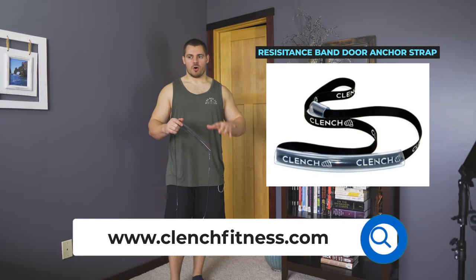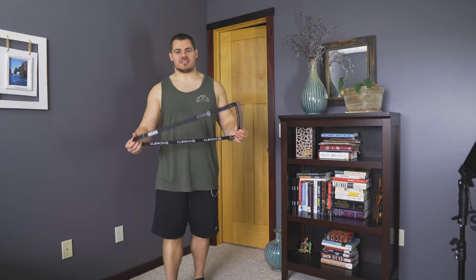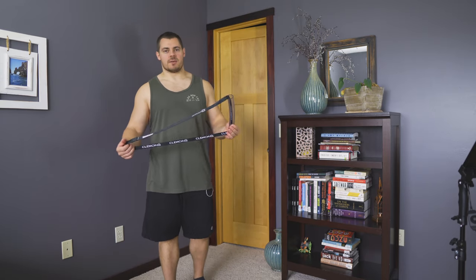So you're looking for a resistance band door anchor strap, or how to use one. I'm Brandon from Clench Fitness, and today I'm going to walk you through what is in my opinion one of the best resistance band anchor straps on the market.